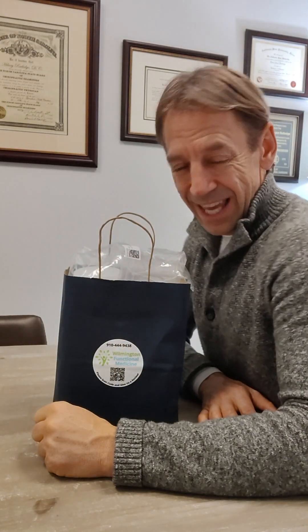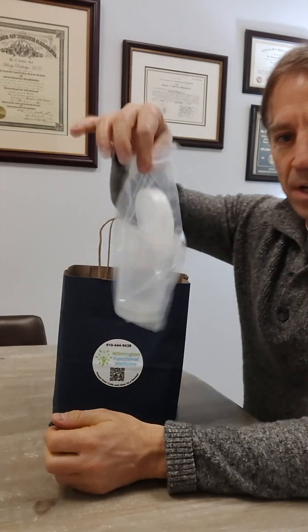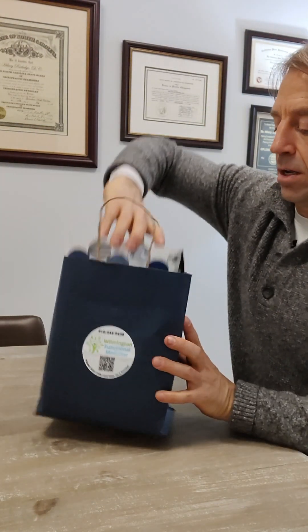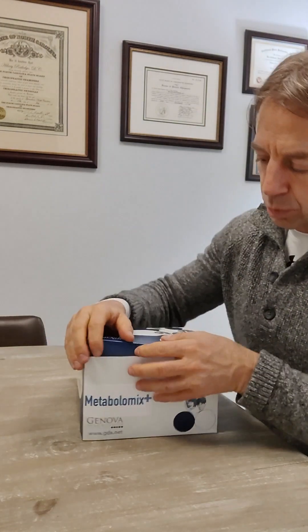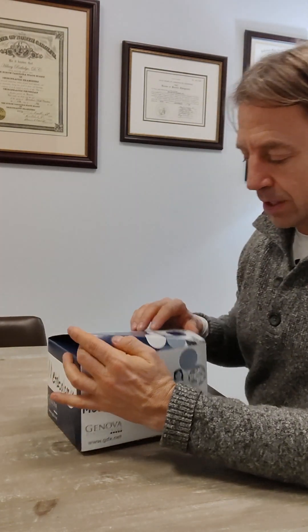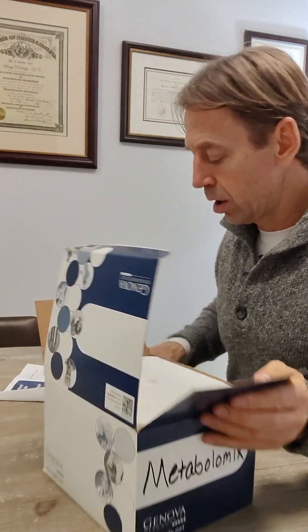So let's get all the pieces out and make sure that, number one, your kit is complete. On top should be a bag of cups — it kind of goes separately; we had to add those in with your box. Make sure that your box reads 'metabolomics.' If not, you've got the wrong test. Call us to make sure you get the right test, or get the right video for the test you should be doing. If you open it up, let's go through the contents — there's a bunch of stuff in here and we're going to go through it all.